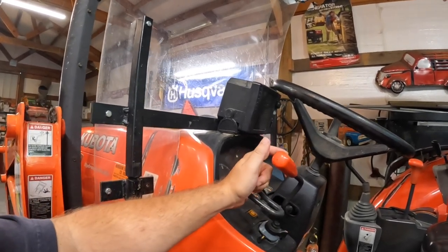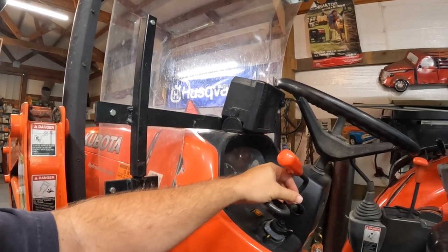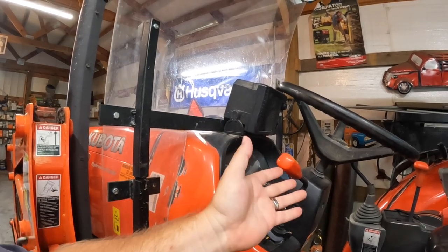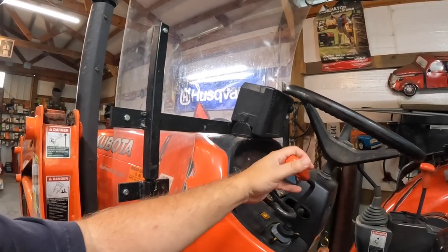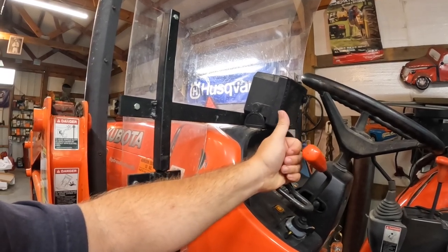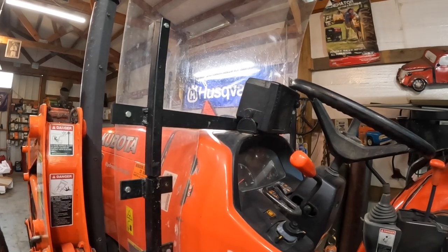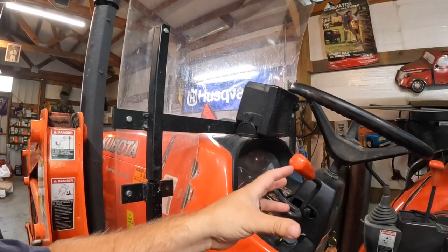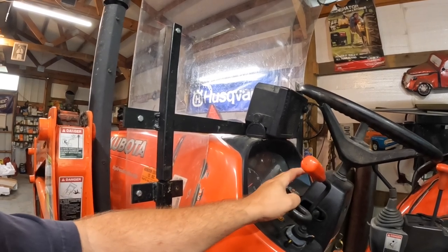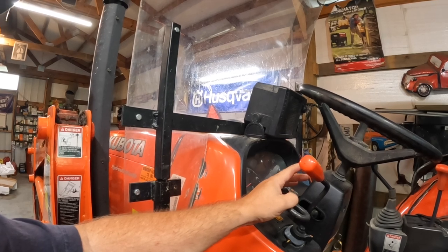I think the M4 series — I've never driven one — but I think they have an electric-over-hydraulic shuttle, where you've got kind of a little paddle shift. On the AGCO Massey Ferguson 4707, it's got an electric switch, and you also have a little turn dial to adjust the sensitivity on those.